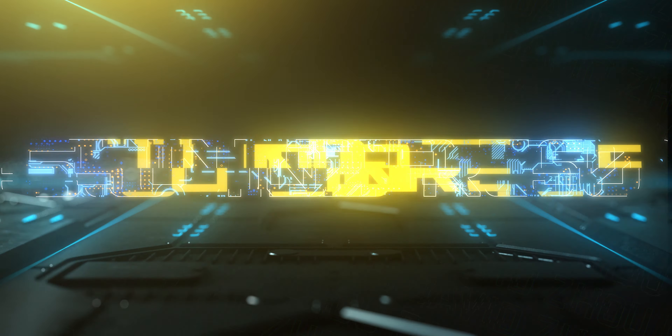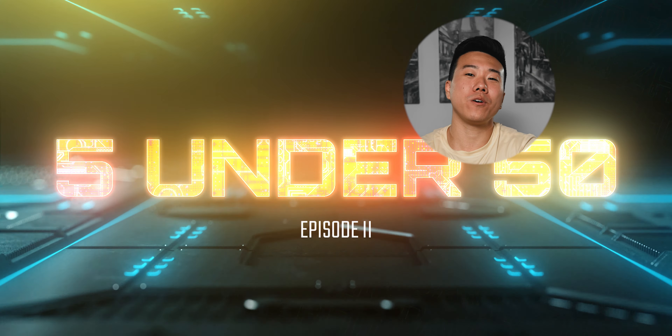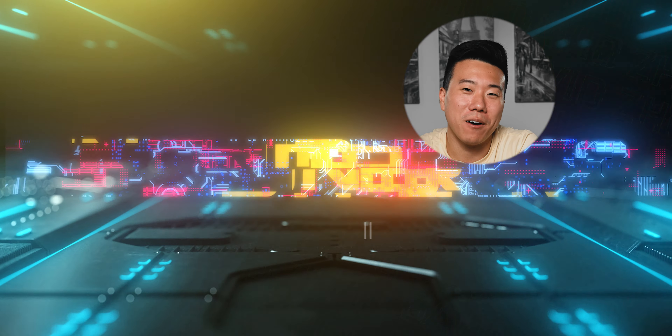Hey, what is up guys? David Zhao here. I've got some camera accessories here, so you know what that means — episode two of Five Under Fifty, the series where we look at five photo and video accessories each under $50. Let's check them out.